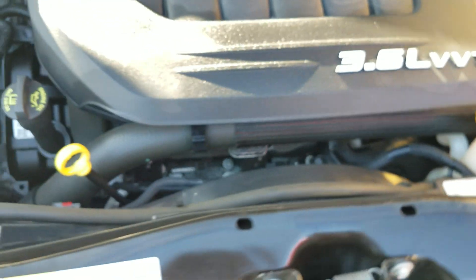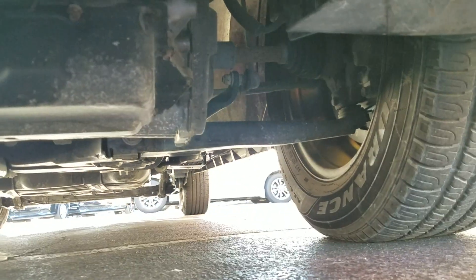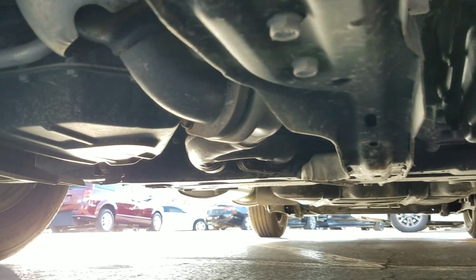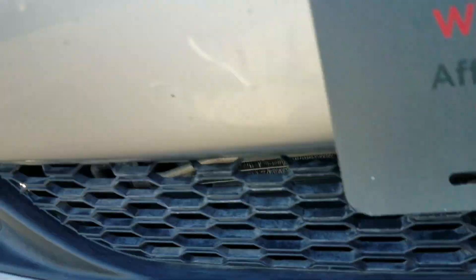That is not how we do business here. Underneath the hood is a 3.6 V6 engine — idles smoothly, no signs of any damage, no signs of any leaks, and it purrs like a kitten. I also crawl underneath the van — very clean, no signs of any bent metal from an accident, no signs of any fluid leaks.